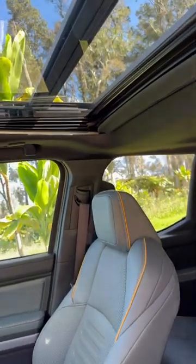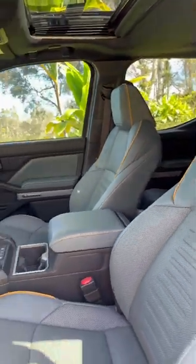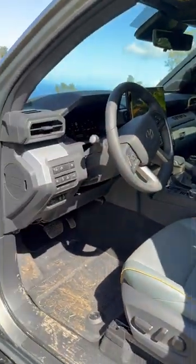This is a prototype, so don't look at the moonroof. Power driver seat, power passenger seat, heated and cooled seats.